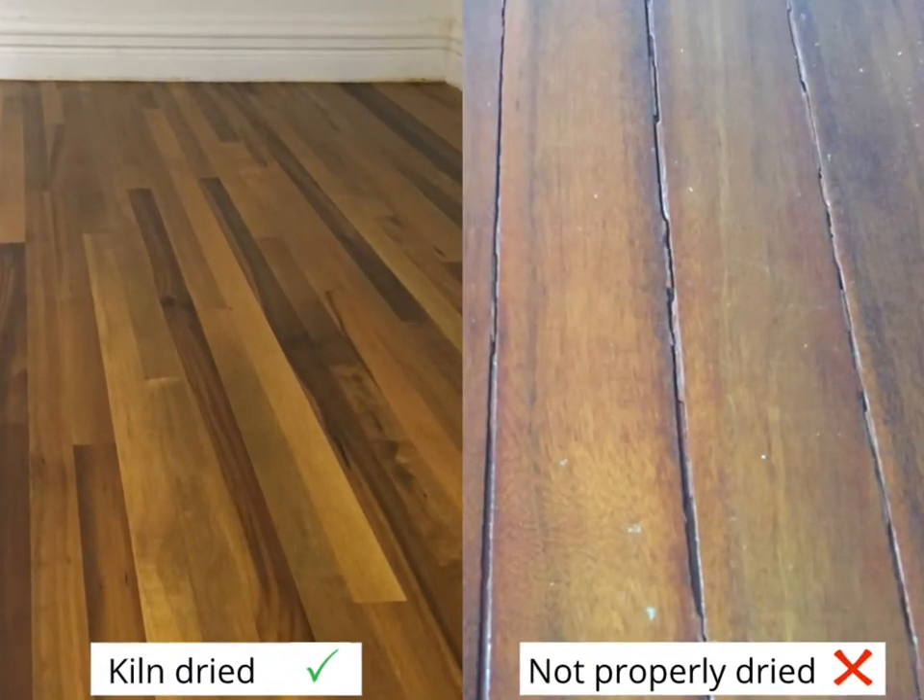You cannot emphasize enough the benefits of using kiln dry wood. This picture here tells a thousand words in terms of warping, shrinkage, and all the other benefits.